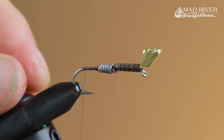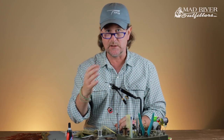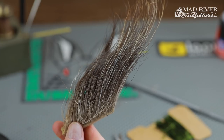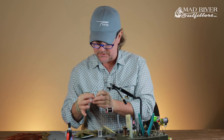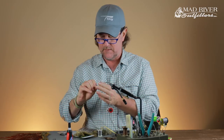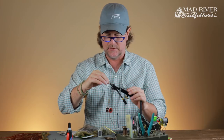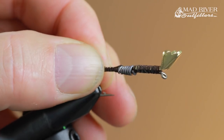Preliminary step done — get that tail on there first, and now we're going to start working on the tail, which is oddly enough the head of this crayfish pattern. The first thing we're going to do is build up this tail, which is the head of the crawfish. We're going to use moose mane or moose tail — either one will work. I grab about three or four strands and tie it in without measuring too precisely; I want it to be about a hook shank and a half long.